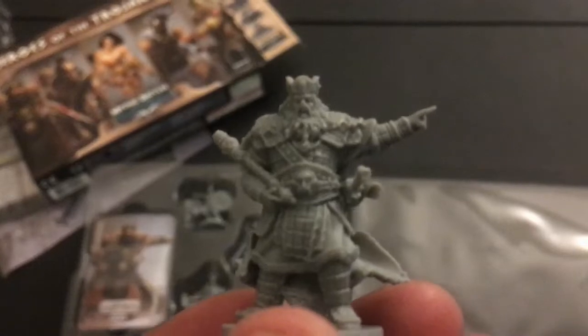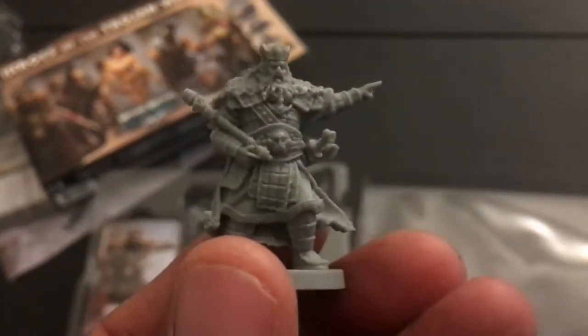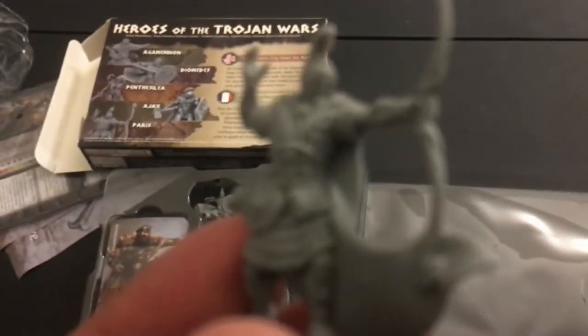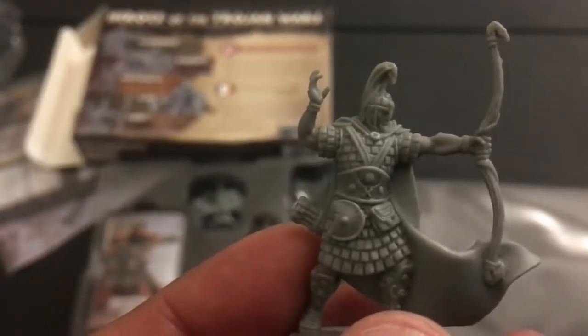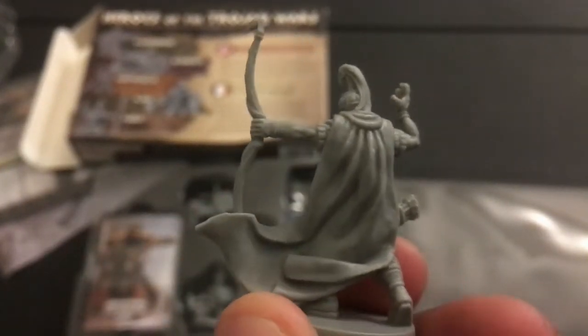Next, let's take a look at King Agamemnon — this is actually the figure that made me want this set. I think he could paint up really well. The next one is Paris. There we go, got it to focus. You can see the good detail in his armor, his bow, and his coat.